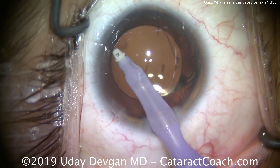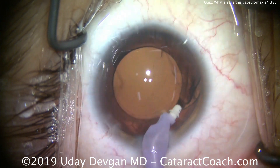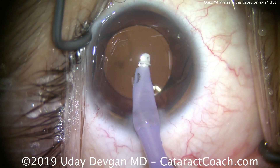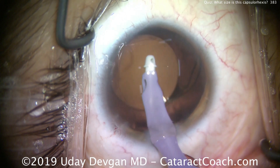The patient also dilates very well, so what seemed like a relatively small capsulorhexis at the beginning of the case turns out to be just about perfect. If you look carefully, the overlap on top of the optic is great for 360 degrees.